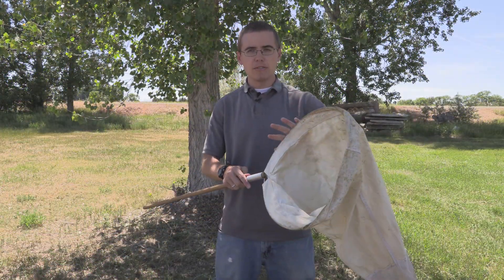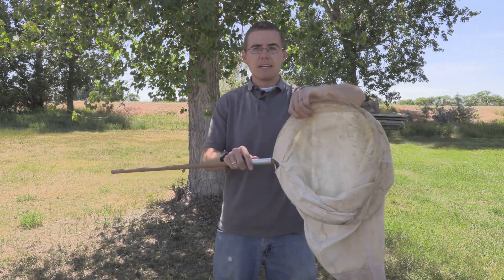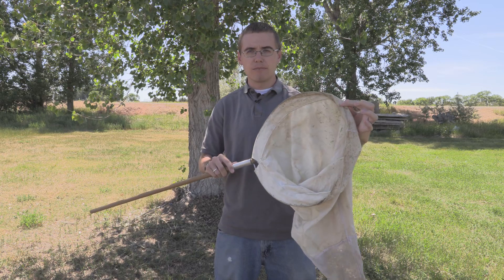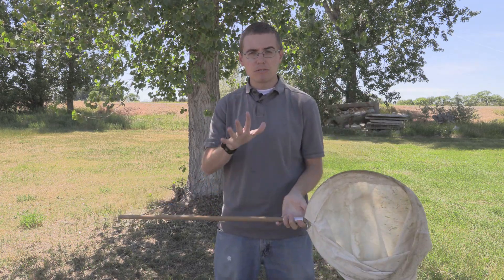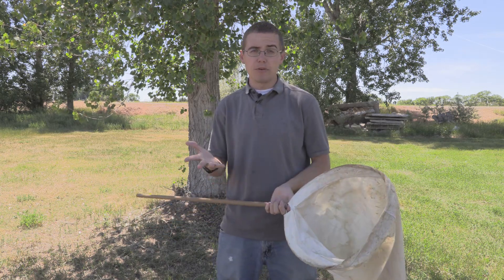An insect net is built and composed of a couple of parts. The main part is the handle, the net itself, and then there's usually some device that holds the net in place. I'm going to mostly talk about the handles and the different types of net material that you can purchase.